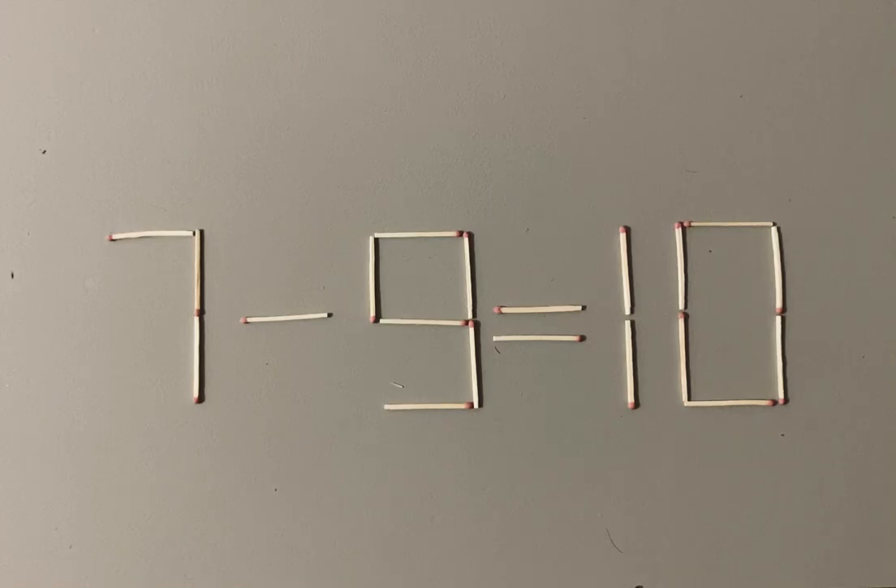Here is a mathematical puzzle with match sticks. You need to move one of the match sticks to make the equation correct. The stick can be moved from any part of the equation — it can be a number or mathematical sign, except the equal sign.